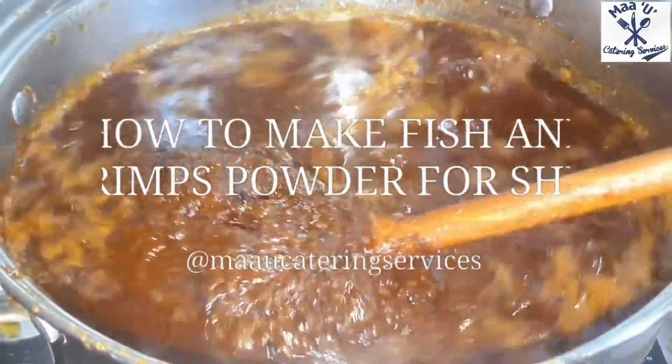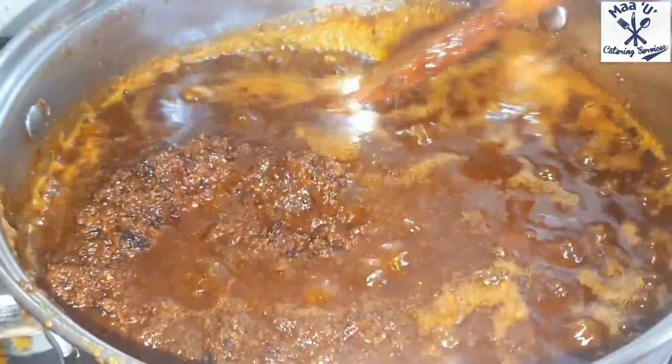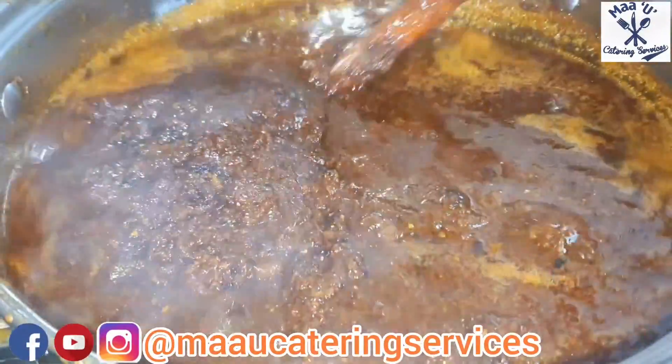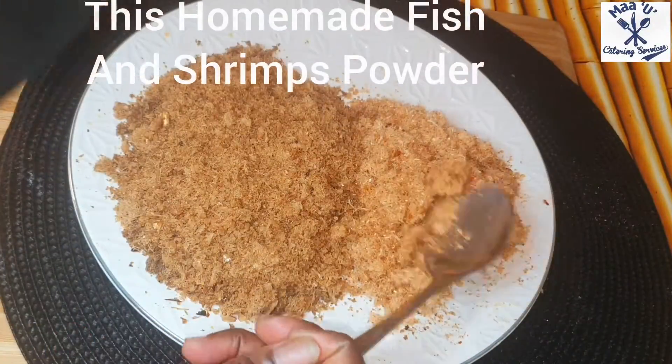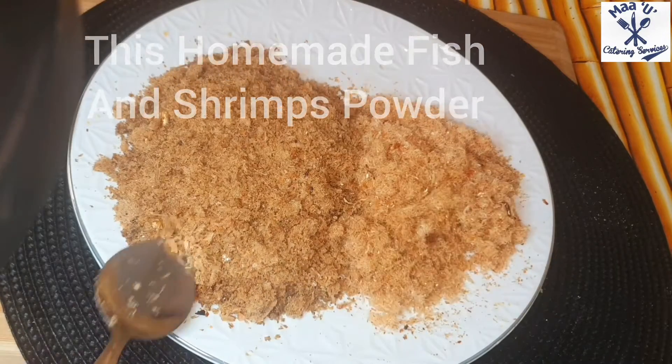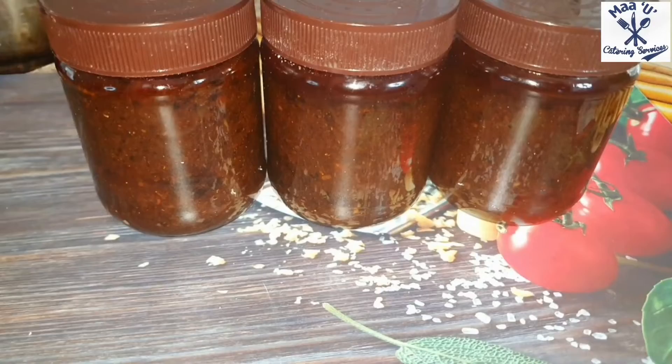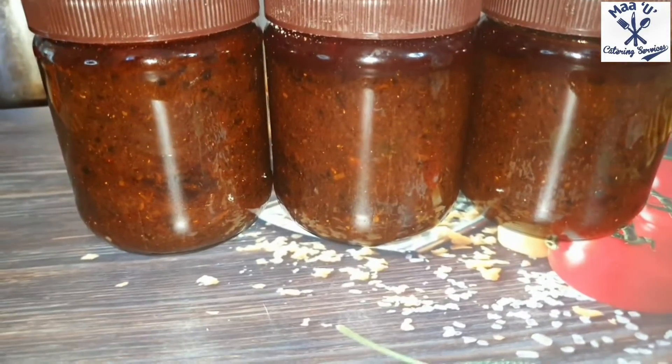Hello everyone, welcome to my UK Twin Services. In today's video I'm going to make my own fish and shrimp powder to make my sugar black sauce, because I bought some from outside and it was very bad.